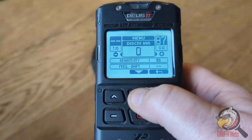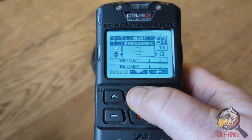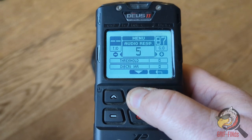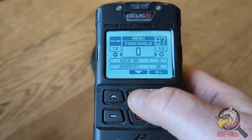Sensitivity is set at 95. Iron volume is set at three. Reactivity is set at one. Audio response is set at five. Because this uses pitch mode, you've got a threshold there which you can use as well.